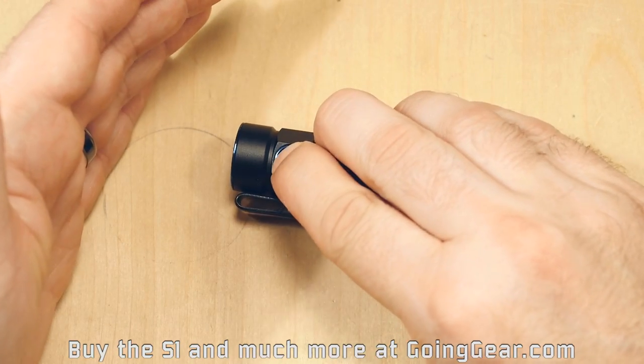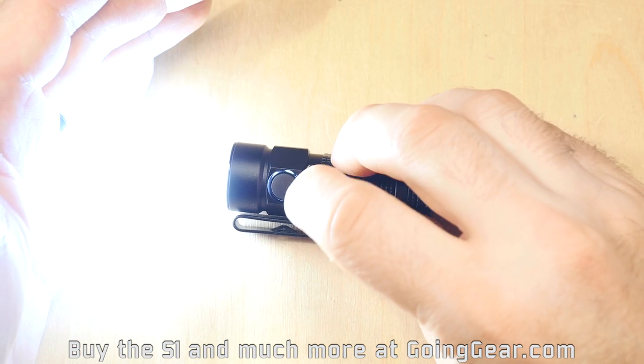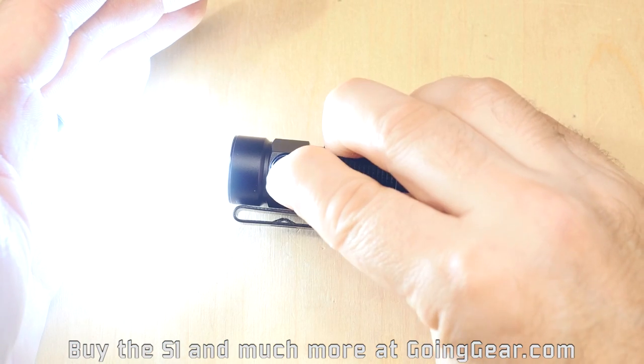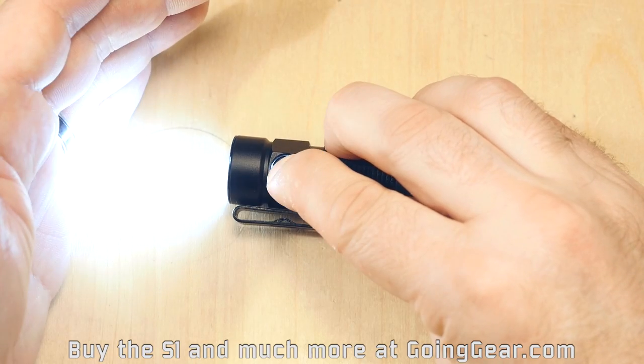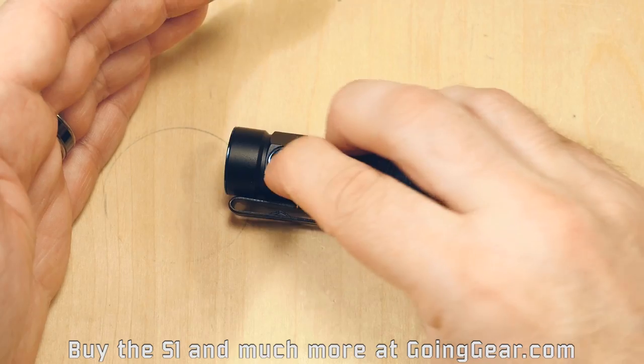The interface: if you press and hold on the side switch, it goes into the lowest output. Double click and it goes into the highest output. While it's on, press and hold and it'll cycle through your different outputs. Triple click and it'll go into strobe.